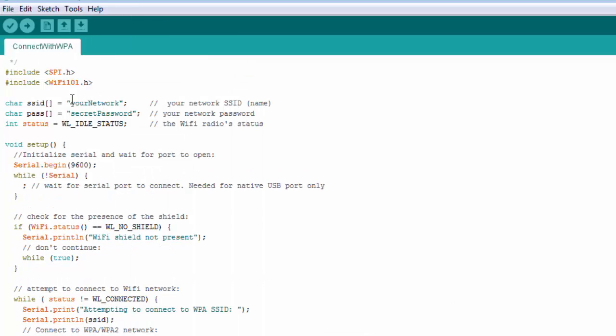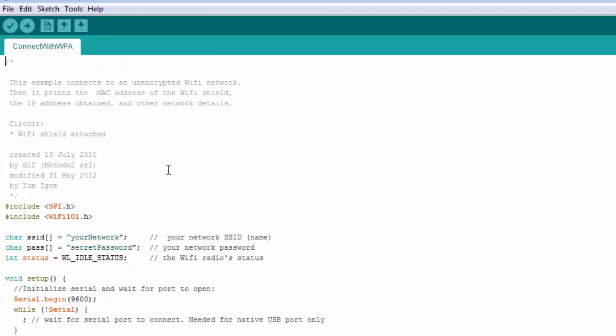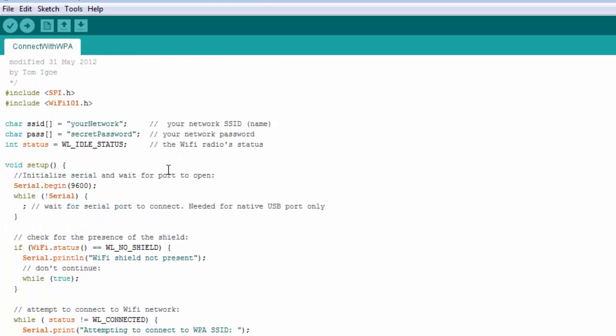The main thing you'll need to change is I'm not showing my network name or my network password. When you go into these sketches you're going to have to set the name of the Wi-Fi router you're on and the security password. This sketch is just going to connect to my router here at home and then print some information about it.